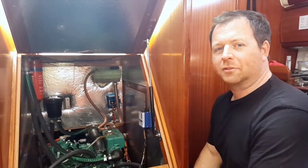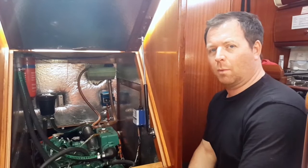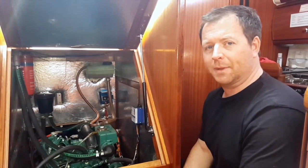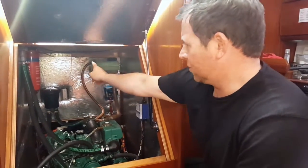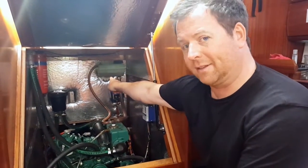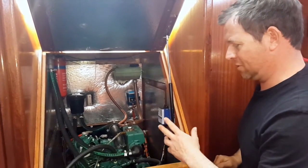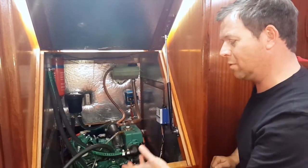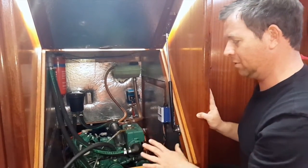A very easy way to remember the routine of doing the check is the acronym WOBLE — W-O-B-L-E. The first being the W for water. You'll see in the top right-hand corner of the engine we have the header tank which contains the fresh water for cooling the engine. This particular engine will draw seawater in to cool the fresh water in this heat exchanger and pump it around the engine to cool it.